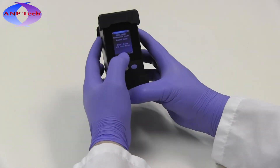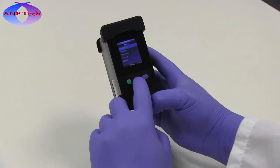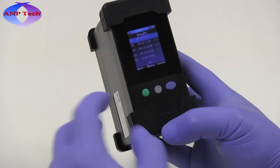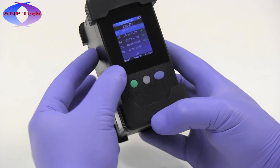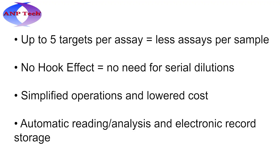All results are uniquely date and time stamped and stored for later viewing on the reader, or for retrieval via download to a PC using the micro-USB port located on the back of the SAR-4 reader.